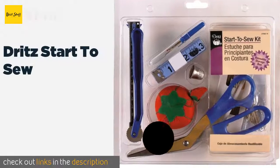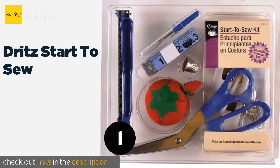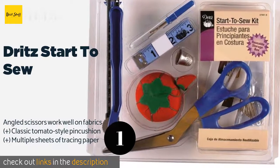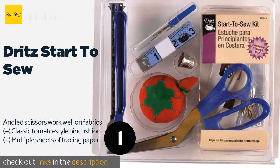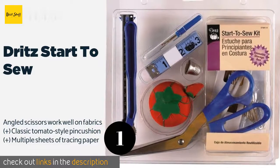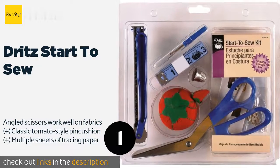The first product on our list is the Dritz Start to Sew. Designed for those new to pins and needles, the Dritz Start to Sew comes with everything a budding seamster needs to get going, featuring a white marking pencil and a metal tracing wheel for mapping out patterns. It's a cut above most beginner models.